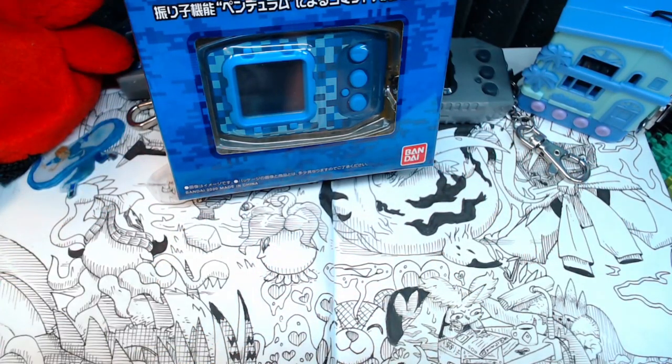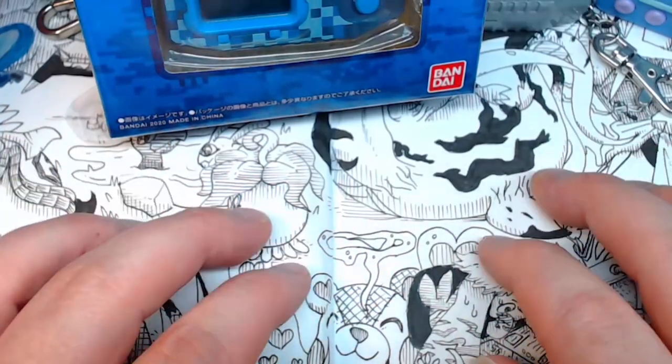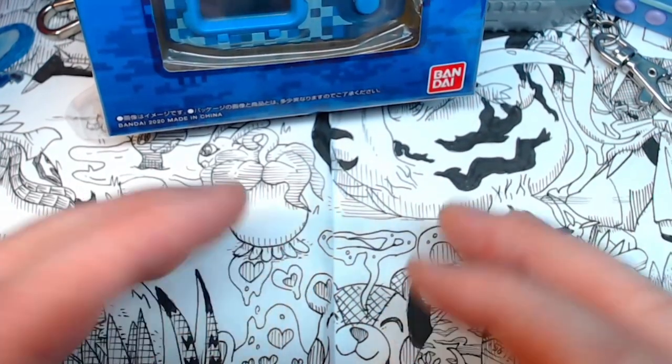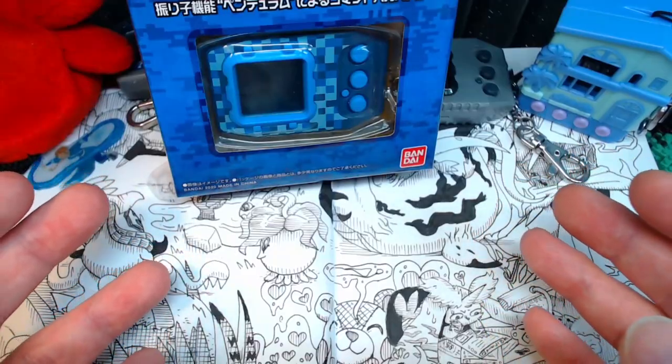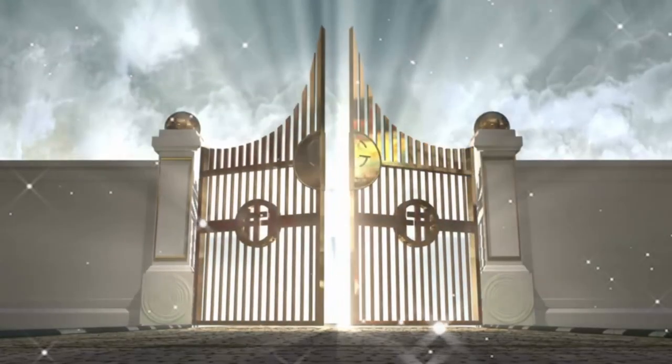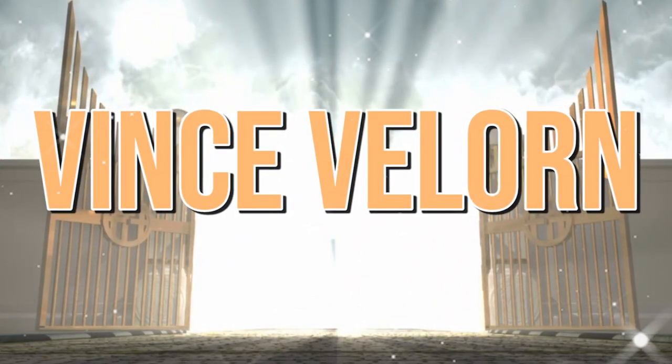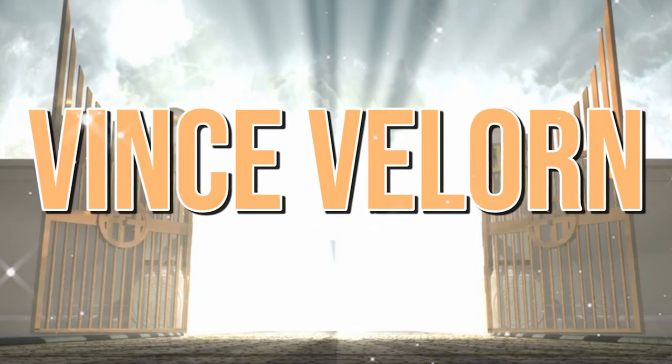I thought I wasn't going to be able to run a Pendulum Z version 1, because back when Bandai released them to various sources, I assumed they were ready to put it on Premium Bandai US — and they did not. So I just missed out on it. Or so I thought. This was so generously sent in by Vince Valorn, to whom this series is pretty much wholly dedicated, because without them, we would not have been able to do this.